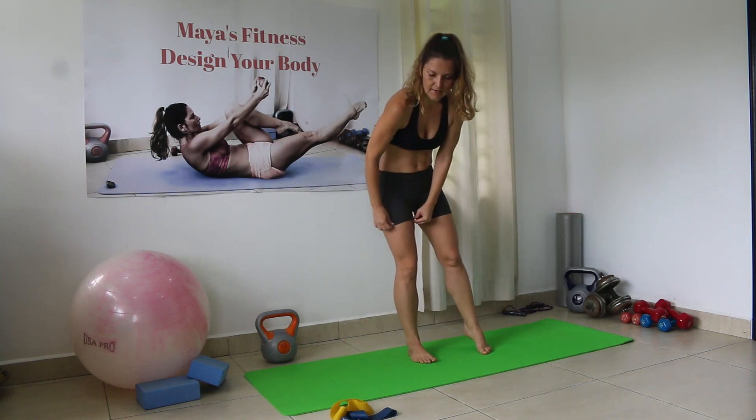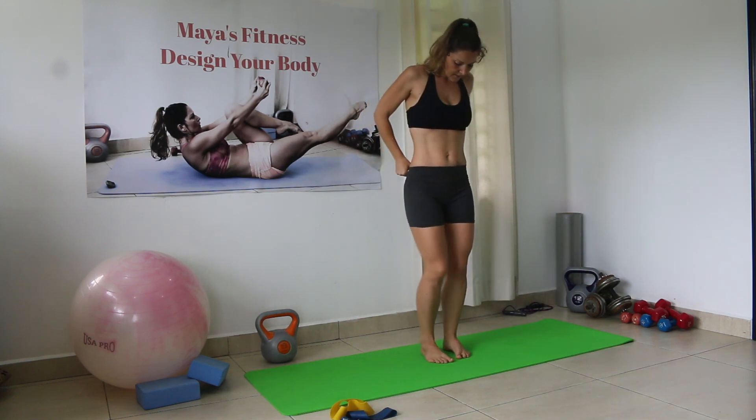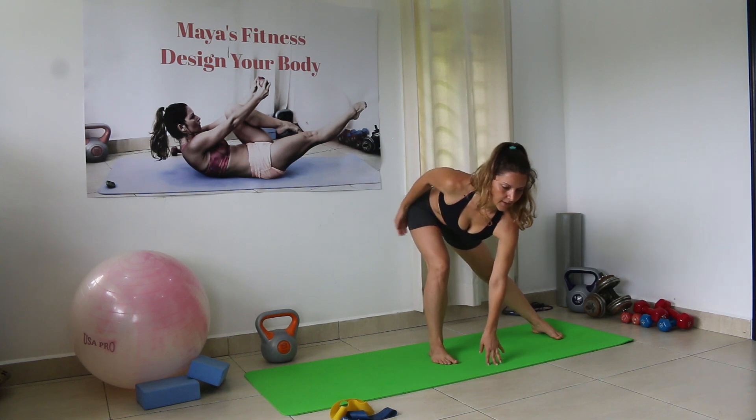Now we have 30 side jump lunges. When you're ready, extend one leg, back is straight, abs are tight and we go.